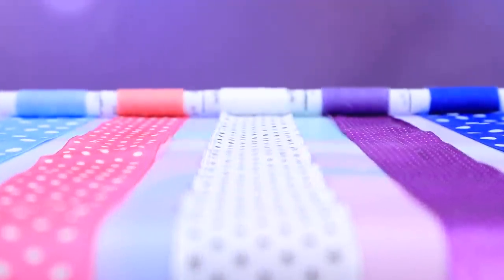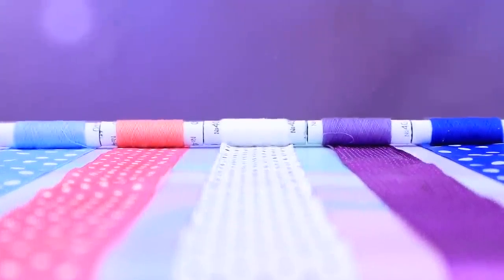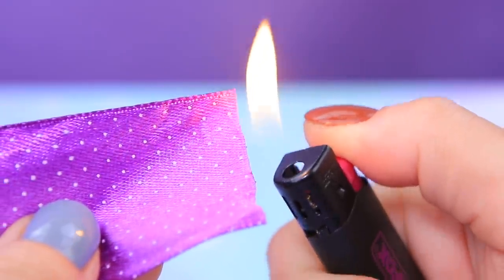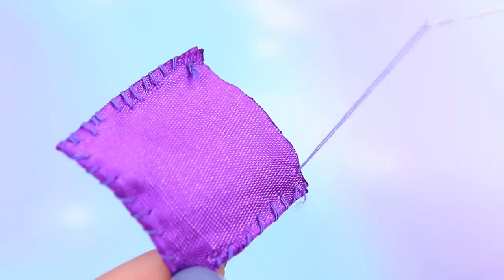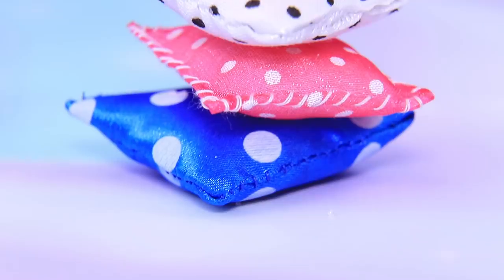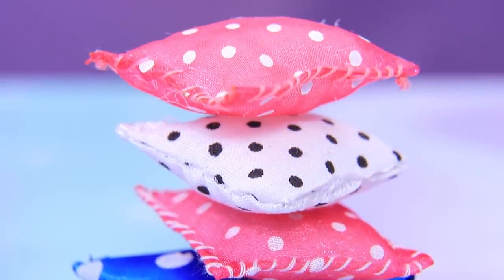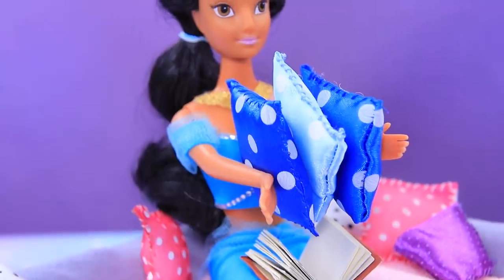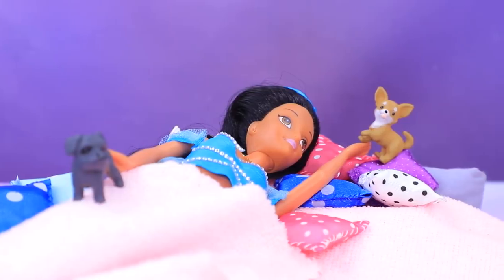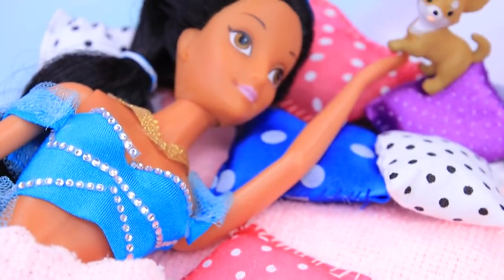Why do we need so many ribbons? For silk pillows, of course! Seal the edges and sew the ribbon in the middle. This stuffing is really soft — that's just what we need! One more seam and the pillows are ready. Jasmine knew that some of her guests would want to take a nap — and they can always have a pillow fight!